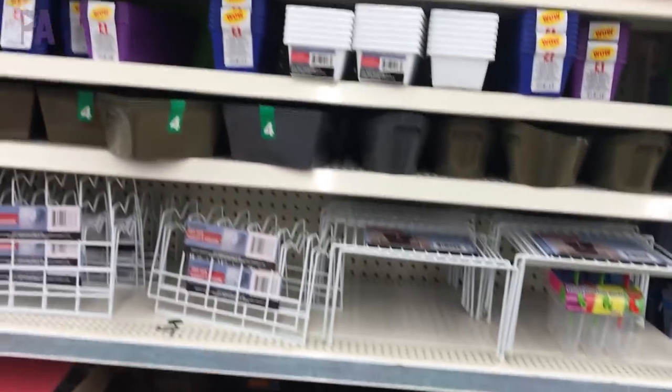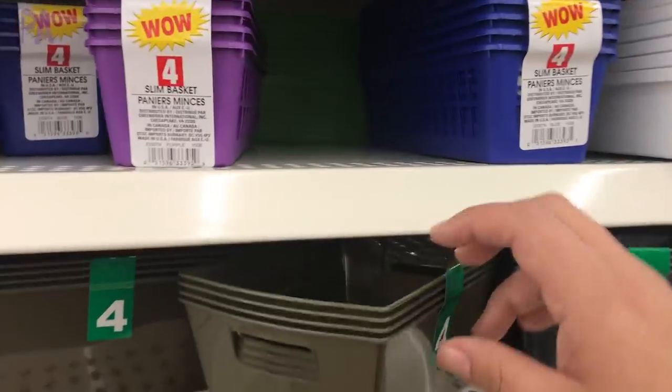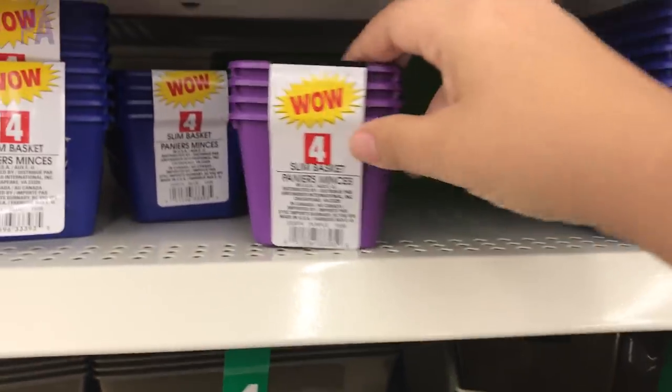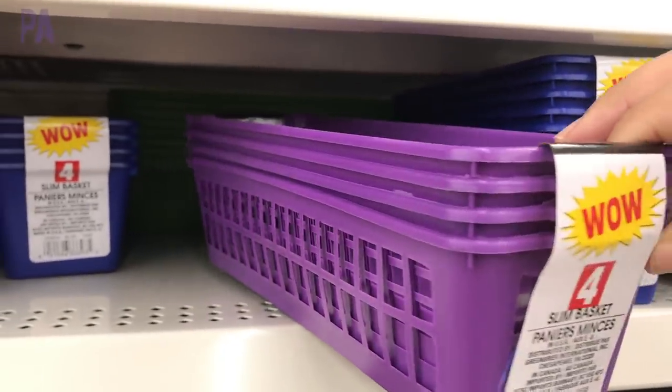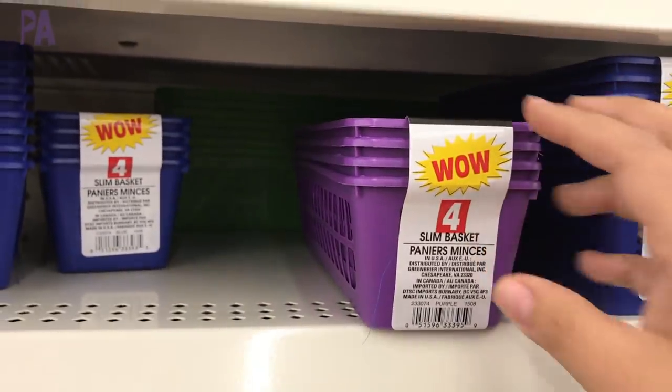And then in the container section there are lots and lots of storage containers this time of year for spring cleaning. A couple of favorites I found included these little small containers and the little bonus ones that come three to a pack — they're steel and fit perfectly in drawers.